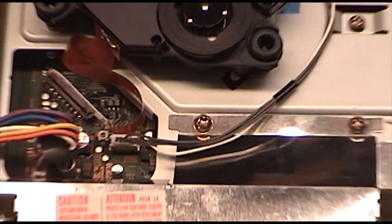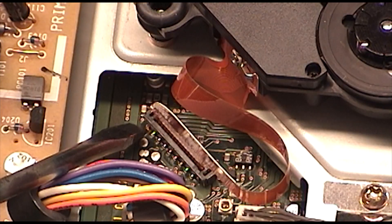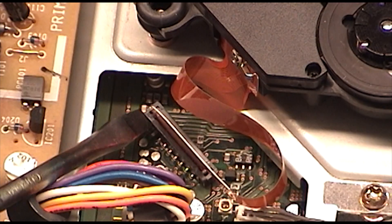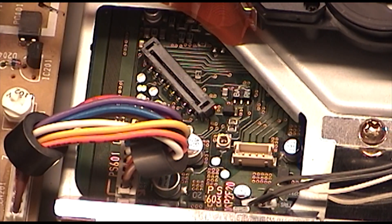Mine is from another newer console since the original disk drives failed. Grab a flat tip screwdriver and move the ribbon cable lock upwards to release the cable. The other power cable can just be pulled to remove.